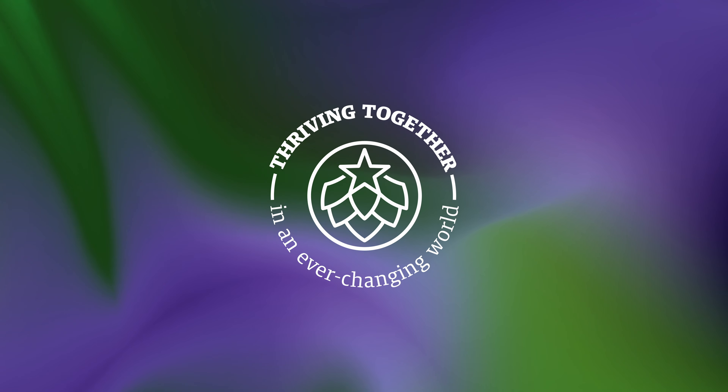You may have to change things up a little bit. Let us show you how. Thriving together in an ever-changing world.